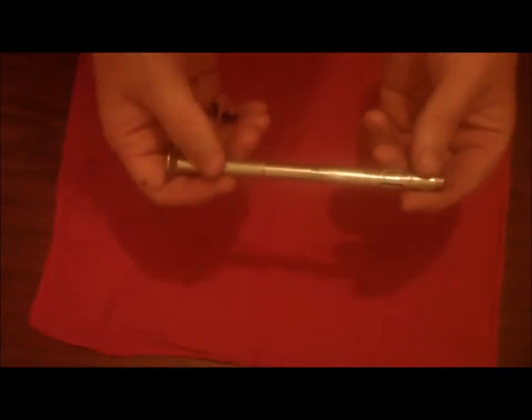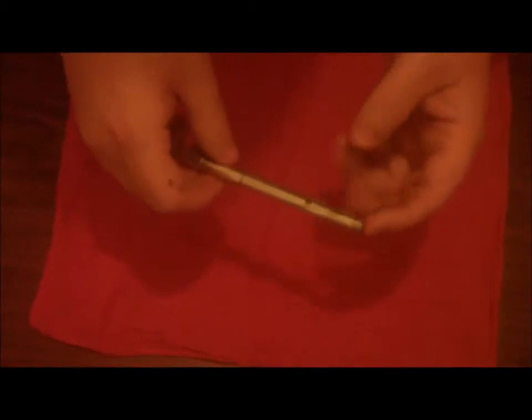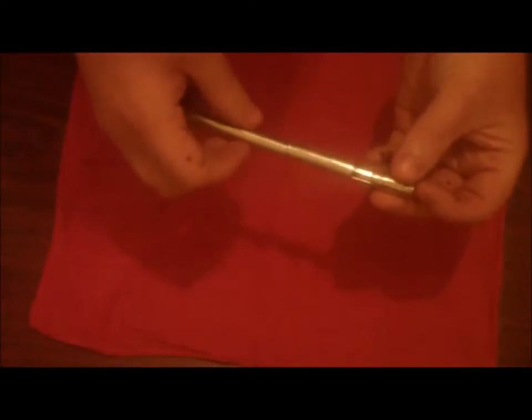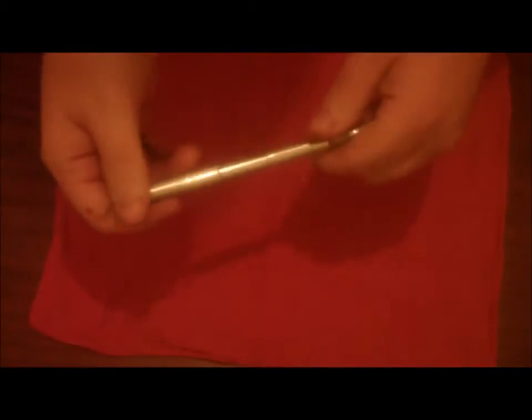A 6-inch long anchor bolt — I bought the one with a tapered head, they have different kinds, but this is the one I got. It works similar to how you'd use a blind hole bearing puller. I'm using this today to take apart a stubborn hydraulic roller lifter, and this tool works great for that.